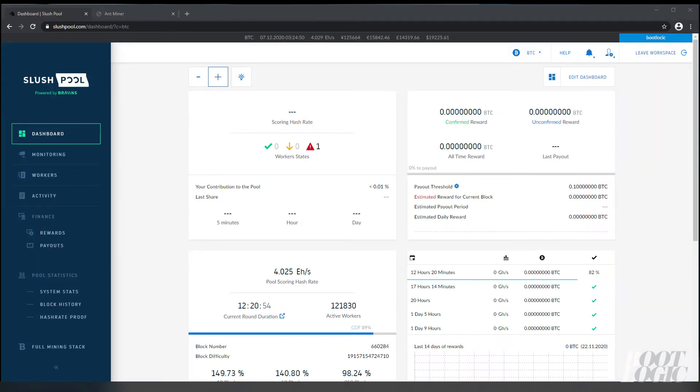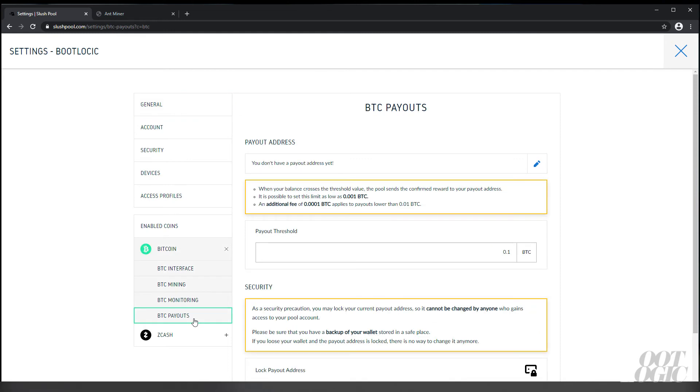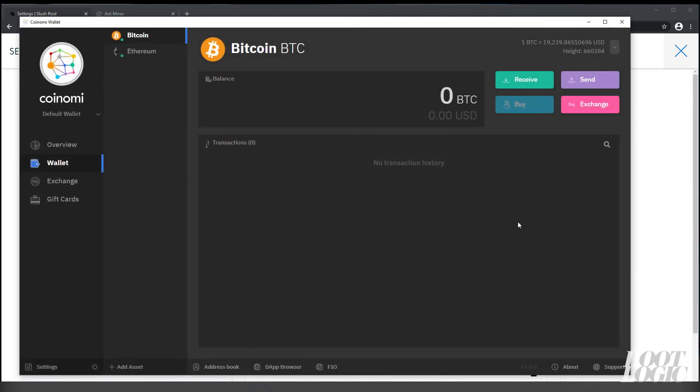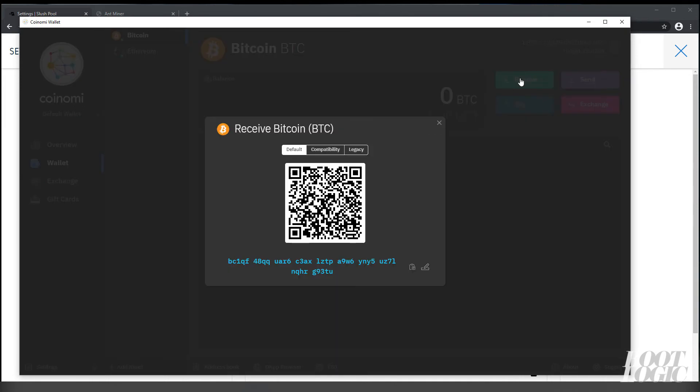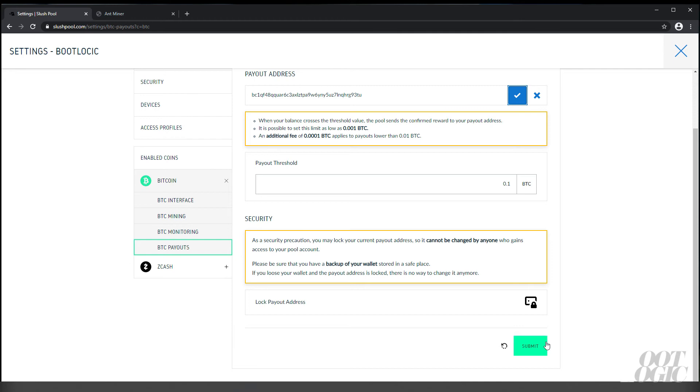Now we just need to add your payout address to Slush Pool. Go under Settings, then Bitcoin, then BTC Payouts. In our Coinomi wallet, go under Receive and copy that address, then add it under Payout Address and click the checkmark. Hit Submit and then confirm it via your email.